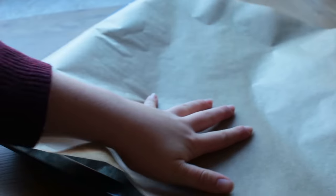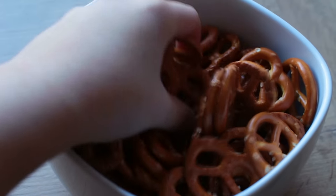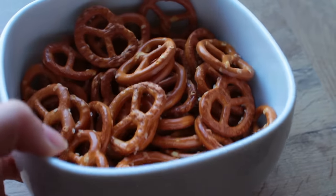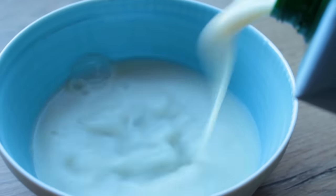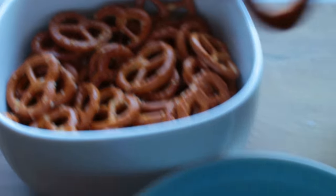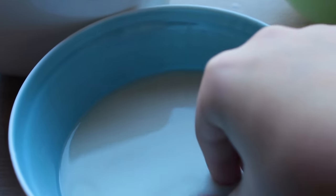Put some parchment paper onto a baking pan. You're going to need some mini pretzels and some plant milk of your choice. Take a mini pretzel and dunk it into the almond milk first.